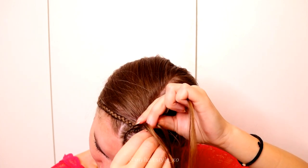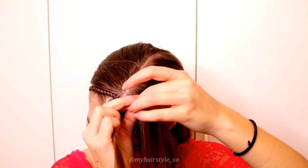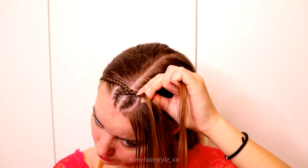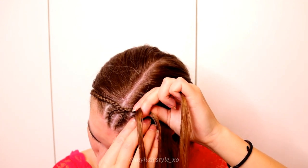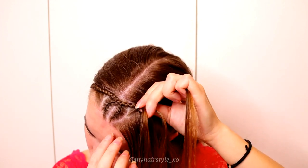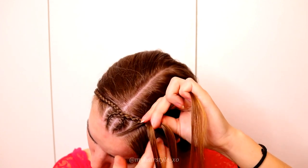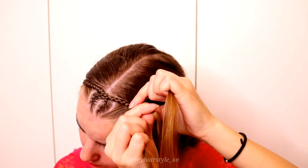This time you add hair only from the left side of the braid, with no addings on the right. Left under, add hair. Right under, no addings. Left under, add hair. Right under, left under, add hair. Right under, left under, add hair. Keep on repeating this pattern.